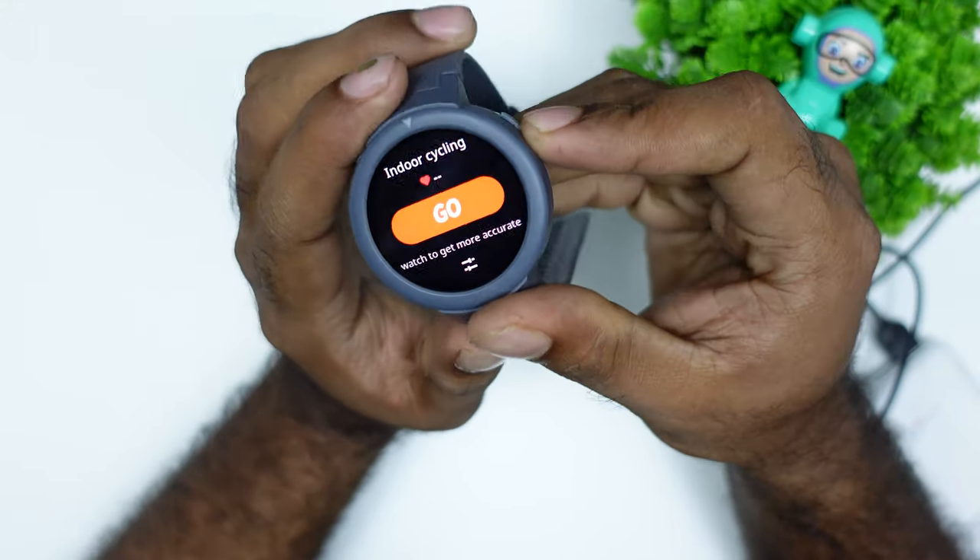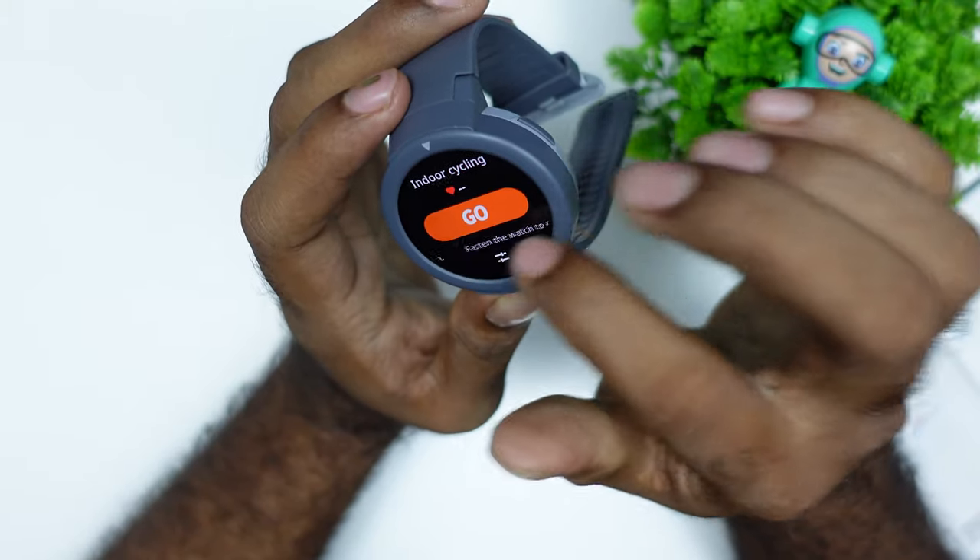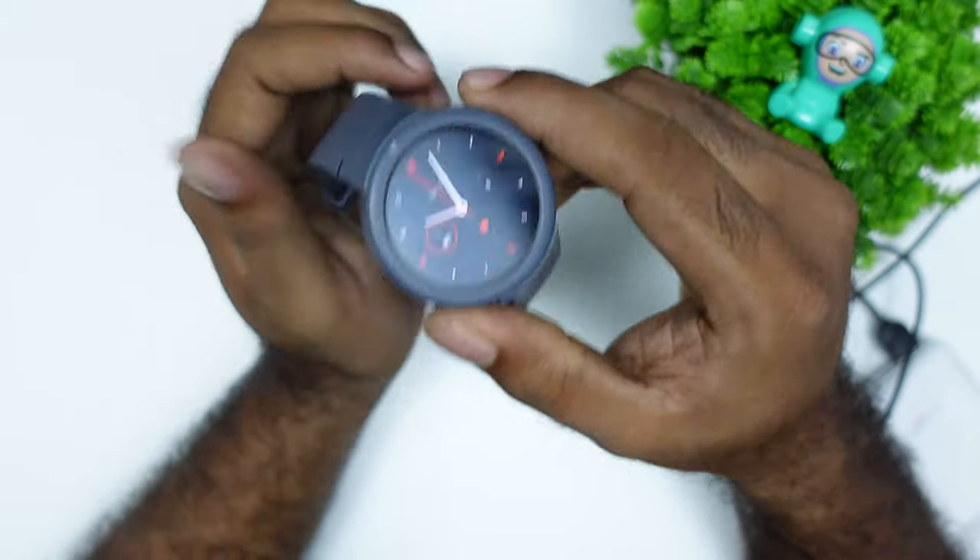This side switch is customizable with a long press. As long as I'm doing a long press, I'm doing indoor cycling — that's why I'm choosing any exercise mode.